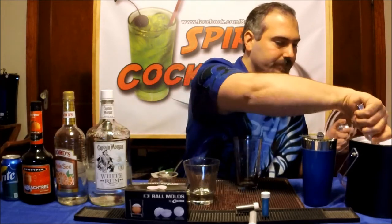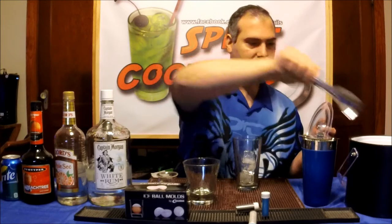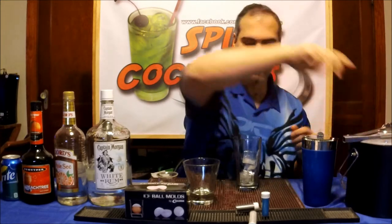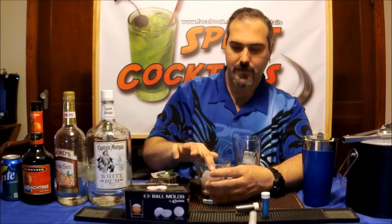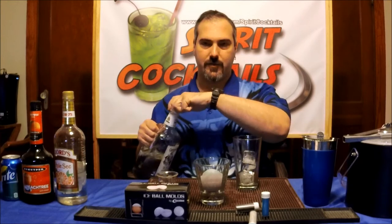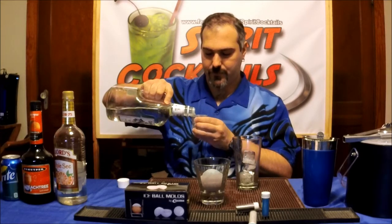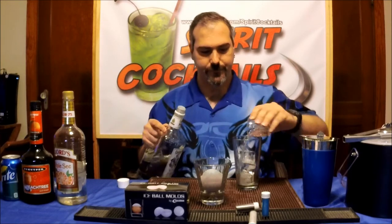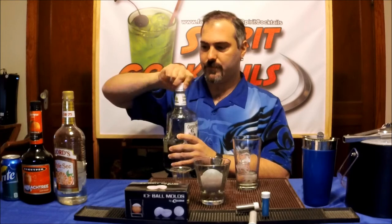The first thing you want to do, add some ice. If you want head time, put your ball inside your glass. I'm going to take an ounce of white rum.